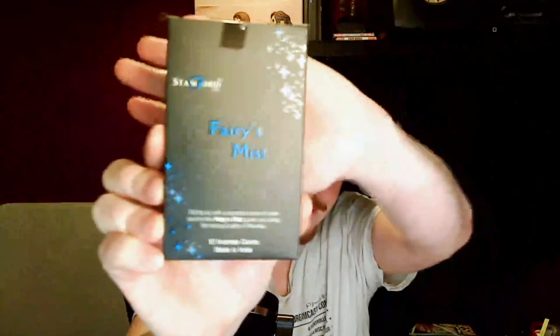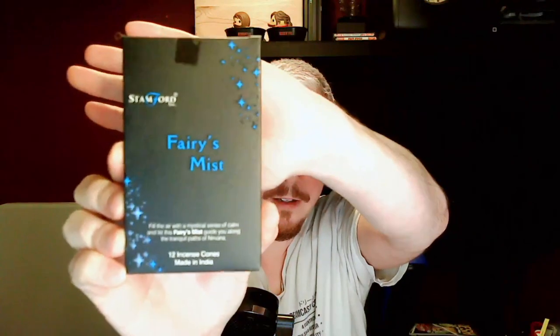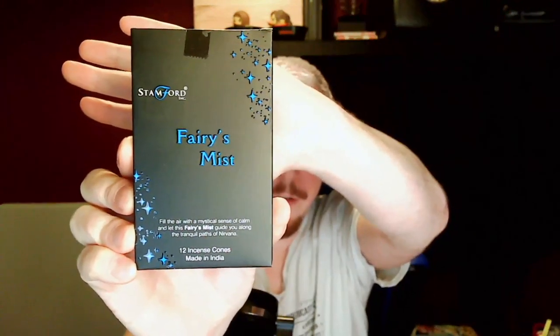Let me show you the box — this side's the better side. You can already see something in there poking out, so I'm going to take that first. The first thing that we have is — it's Fairy's Mist — I think it's like 12 incense cones, and it says 'Fill the air with a mystical sense of calm and let this Fairy's Mist guide you along the tranquil paths of nirvana.' Interesting!